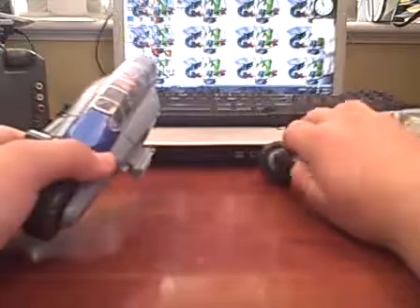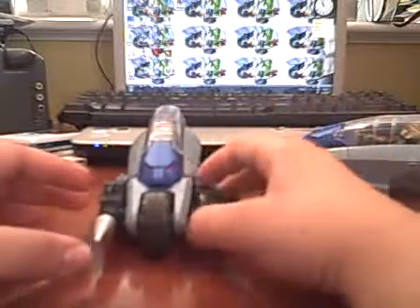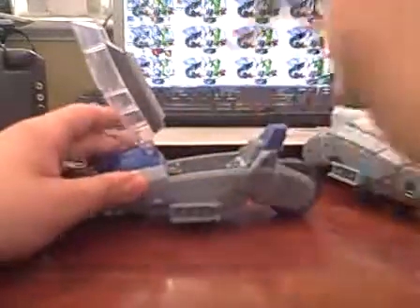Another option I find really cool is that you can unplug the weapons and swap them — plug them on the other vehicle. And you totally have a Thunder Racer that's just drilled up, and then a normal one that's weaponed up.